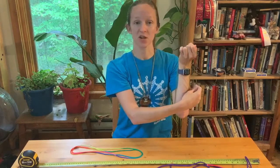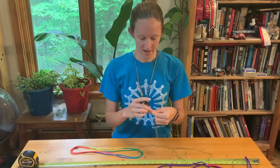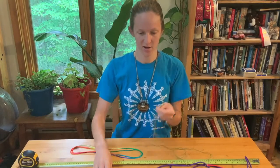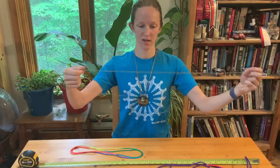You might have a little bit of extra, and then you're going to tie the ends together. Whatever kind of knot you want to do is an option. Tie them together, you can cut off the end below the knot, and you have created a loop.